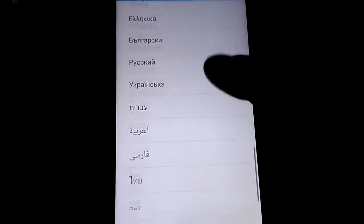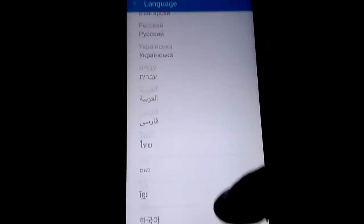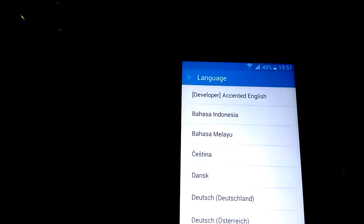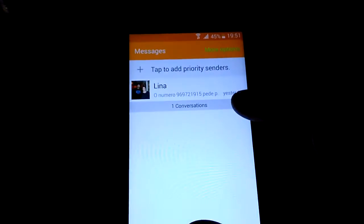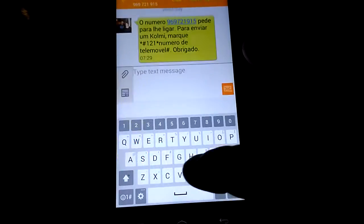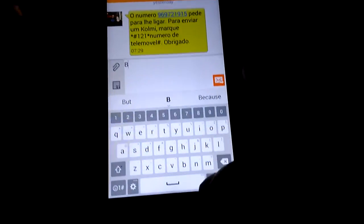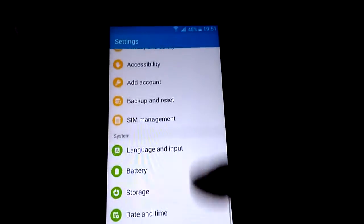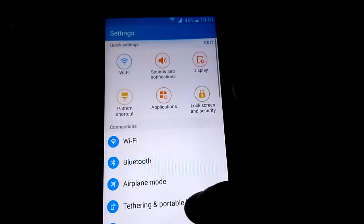You have many languages here. Also, the messages — the keyboard. You have the LG keyboard and you have the smart keyboard. You have two options.